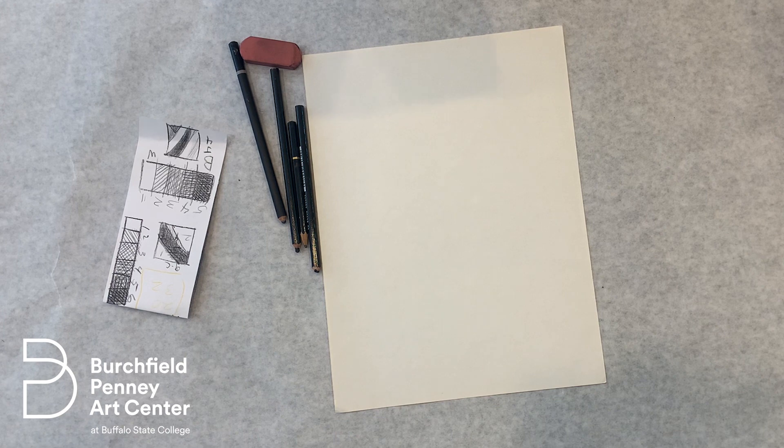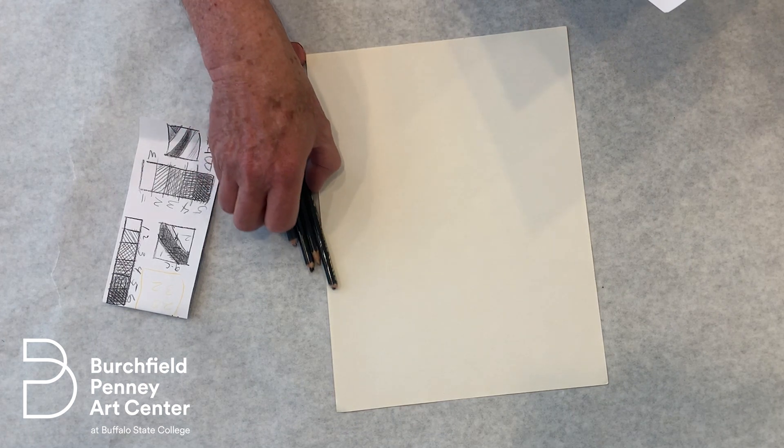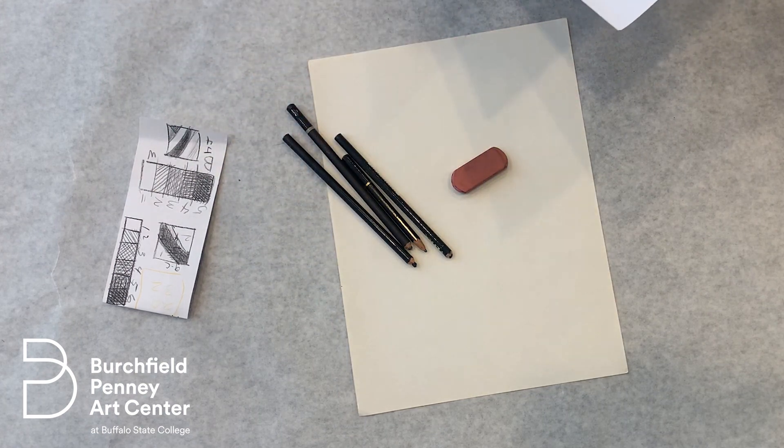Welcome to another Birchfield Penny Art Center Sketch Break sponsored by Hyatt's All Things Creative. These are short 15-minute live sketching demos to give you inspiration and a break from your work or school day. You don't need any fancy supplies, just something to draw on and to draw with. Today I'll be using paper, a variety of different pencils, and an eraser in case I make a mistake.